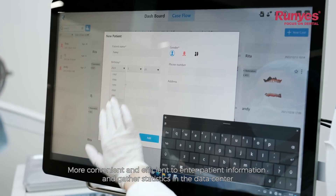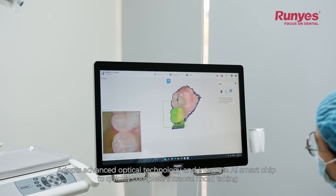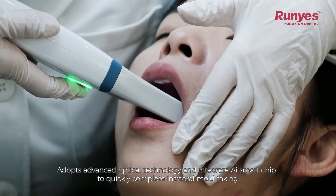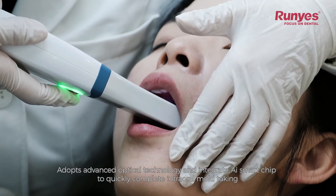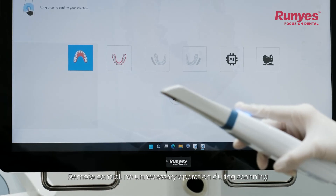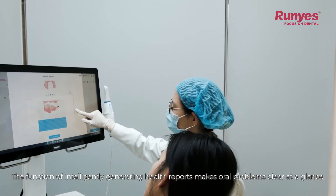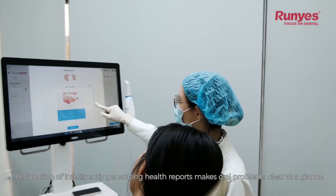It adopts advanced optical technology and integrates an AI smart chip to quickly complete intraoral mold taking. With remote control and no unnecessary operations during scanning, the function of intelligently generating health reports makes oral problems clear at a glance.